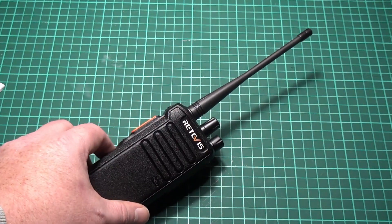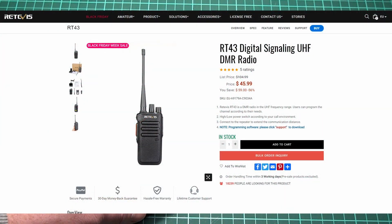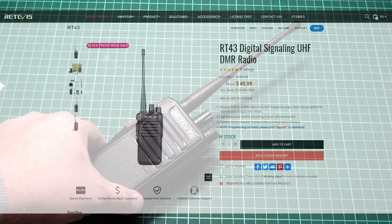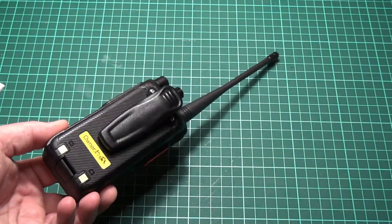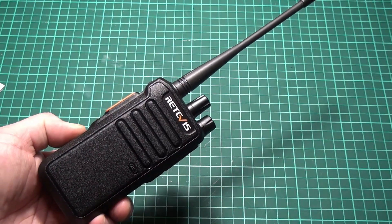This radio is about a quarter of the price of a new Anytone 878, so it's a cheaper alternative. And as you can see, it's sturdy and well-built.